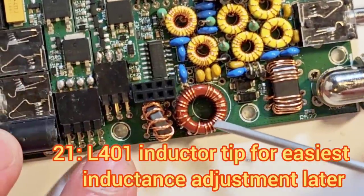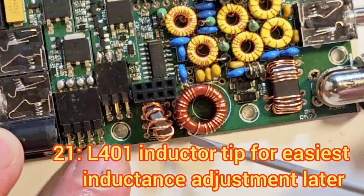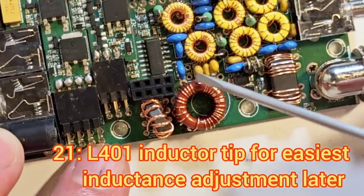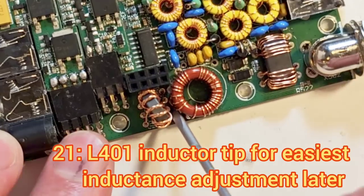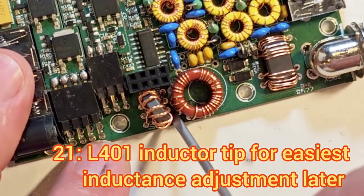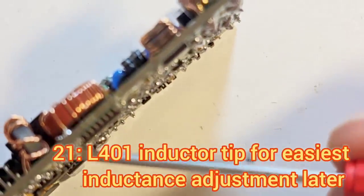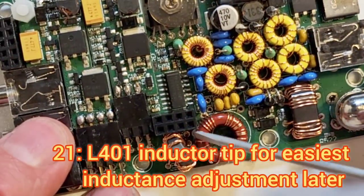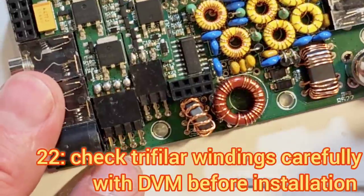When it comes to L401, the bandpass filter inductor, the best way to wind it is: the first winding — the 19-turns winding — goes around here, and then when you continue winding until you get to 28 turns, put it into the 80-metre hole and pass it through the board. Then on the underside of the board, come back over to the 40-metre hole and make sure it's electrically connected to both of those two holes. Again, check it with the DVM in continuity mode.